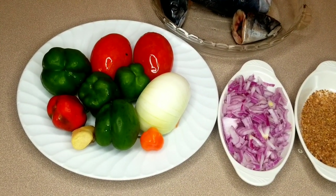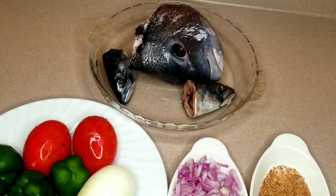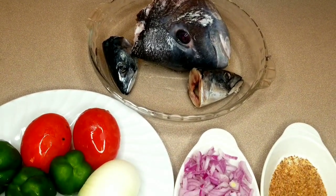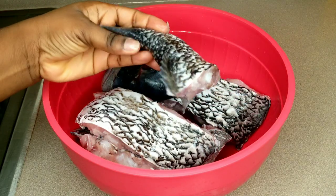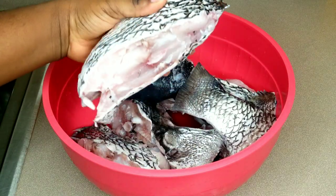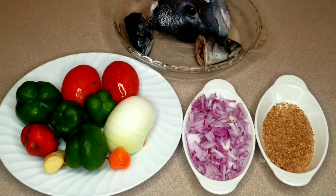I have some ingredients: tomatoes, green bell peppers, onions, ginger, garlic cloves, blended crayfish, habanero pepper, and a head of fish — this is the head from the tilapia fish pepper soup I made. If you missed that video, I'll be linking it at the end screen. The rest of the ingredients for this recipe can be found in the description area, so please head over there.